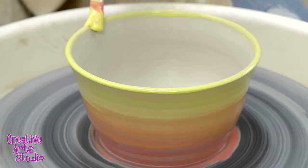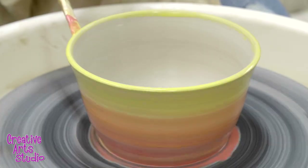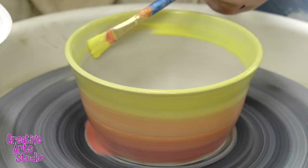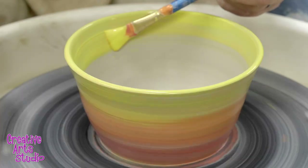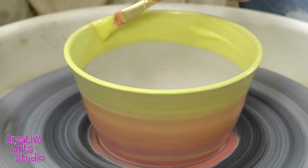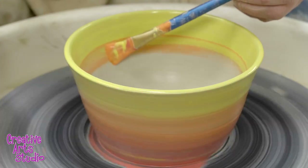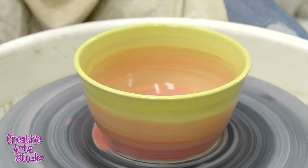Now that I have the glaze applied to the outside, I'm just going to give mine one nice little swirl on the way up to blend those color changes. Now I'm ready to glaze the inside — I'm just holding my brush nice and steady, and as the wheel spins the glaze evens out on the inside of my piece. This is where you really have a lot of opportunity and creativity. You can use anywhere from one to four or five colors and blend them however you like — whether you have one color on the outside, multiple colors on the inside, whatever your vision is for your bowl is now where it can come to life.